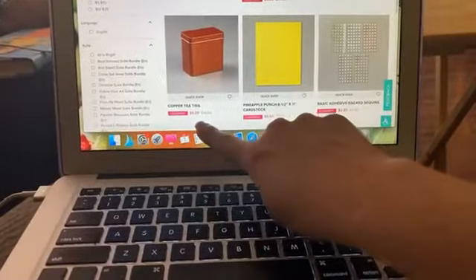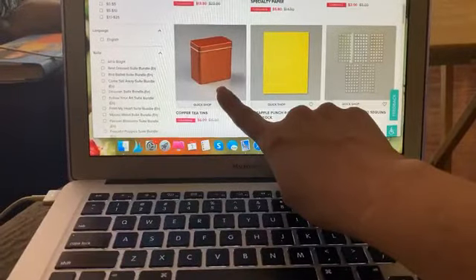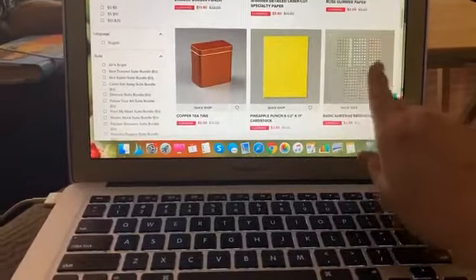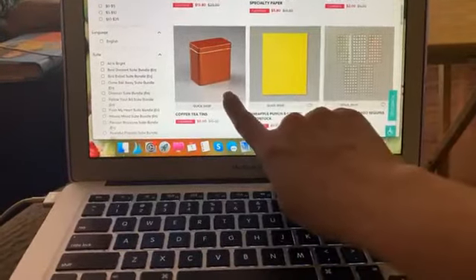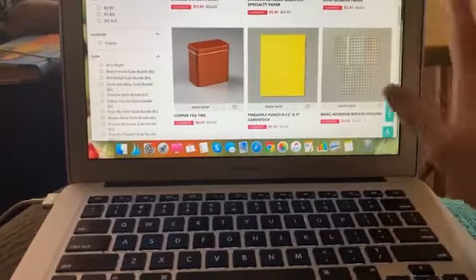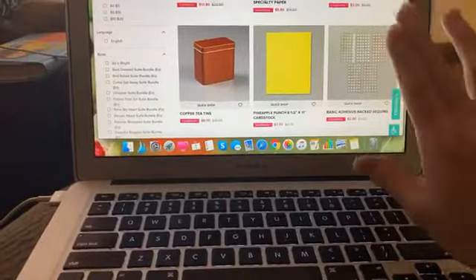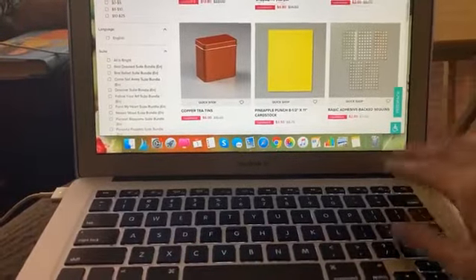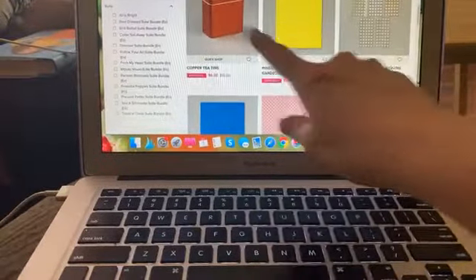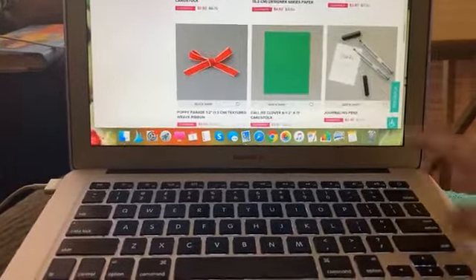I'm going to get some of these — they're $6 and you get four tins, and I loved these for gift giving. One of my tips for Stampin' Up and the clearance rack is: anytime there are embellishments, pretty packaging items, cardstock, or ribbon, I always grab ribbon on the clearance rack because then I can just hang on to it and it's much more cost effective. So I'm definitely going to get some more of these copper tins — I loved them for gift giving and they were great for teacher gifts.